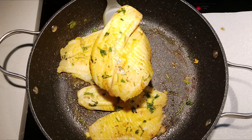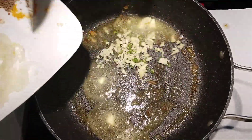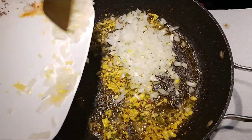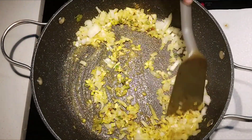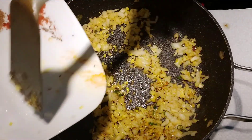In the same pan, add the remaining butter followed by green chilies, garlic, and cumin seeds. After sautéing for a minute on medium heat, add the onion and remaining turmeric powder. Sauté until the onion turns golden brown in color, along with some salt.